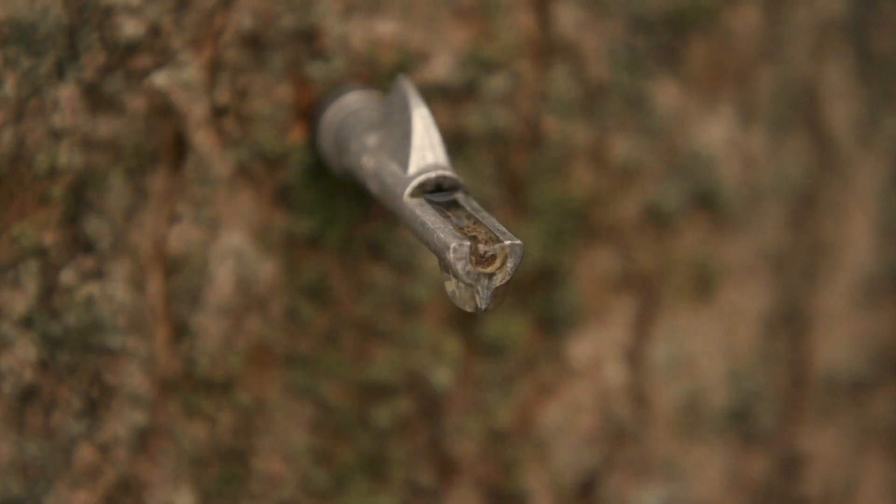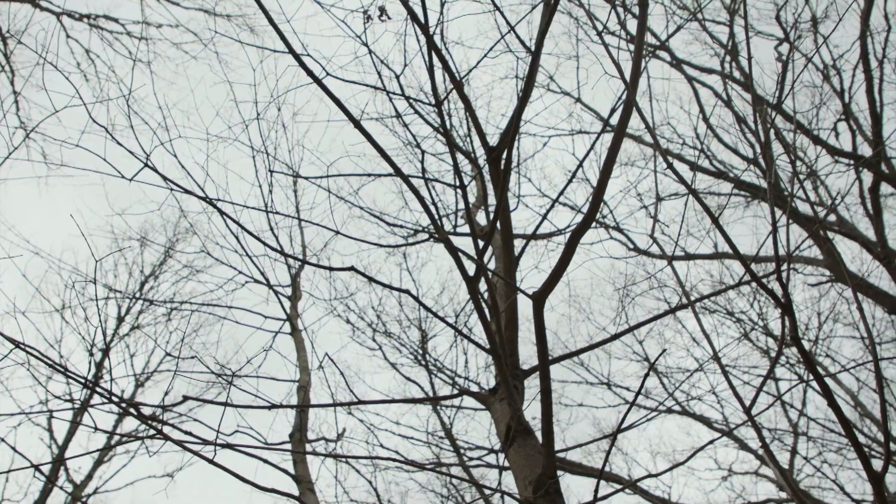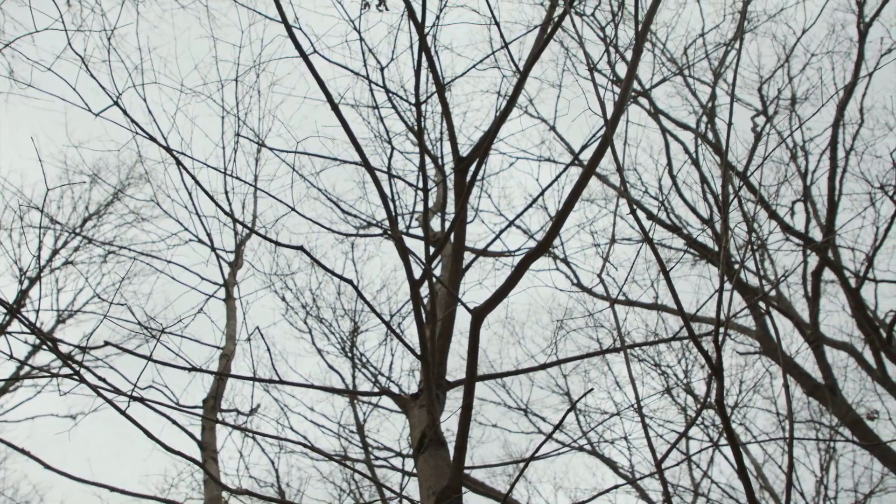So sap coming out of a maple tree is just like water — you wouldn't know the difference. He closely monitors the weather. We need above freezing temperatures during the day and below freezing temperatures at night, as late winter gives way to warmer days.